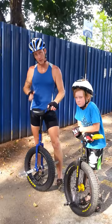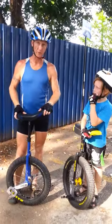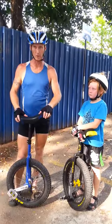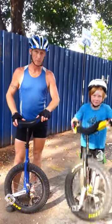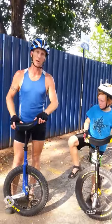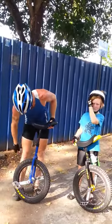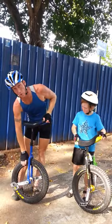The thing that makes a Trials Unicycle different from other unicycles is that it's designed specifically for doing trials, which is doing a bunch of tricks. Those tricks can put a lot of stress on the hub and the axle and the crank. So it's very heavy duty and built very reinforced. And the wheel is small for good control.